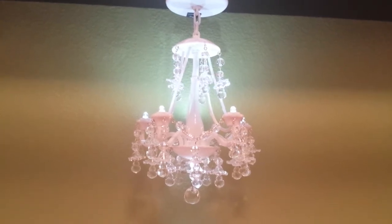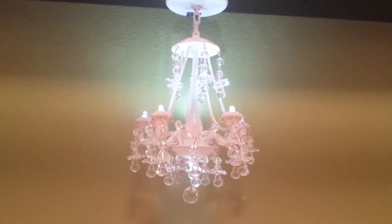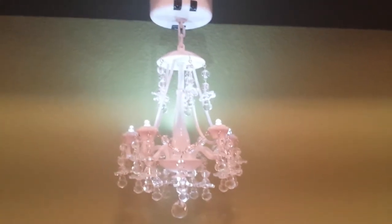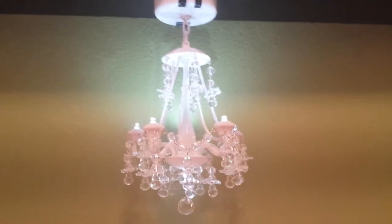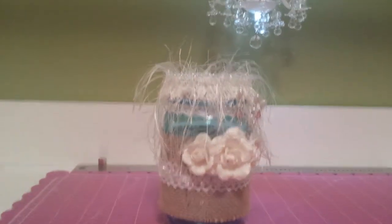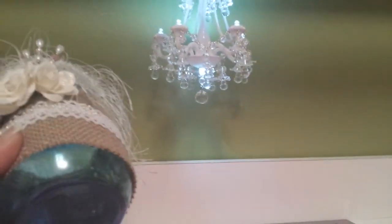She absolutely loves it, so I figured I would film it before I packaged it up. So without further ado, here it is. She asked specifically for a blue jar, and voila, there's the blue jar.